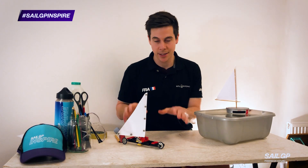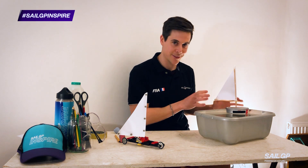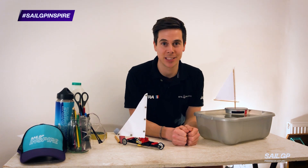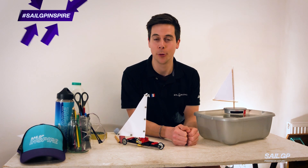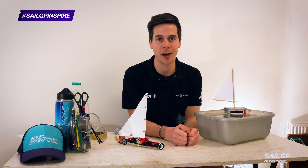So whether it's the sail car or the mini dinghy, make sure you share your experiences with us using the hashtag SailGP or SailGPinspire. Good luck.